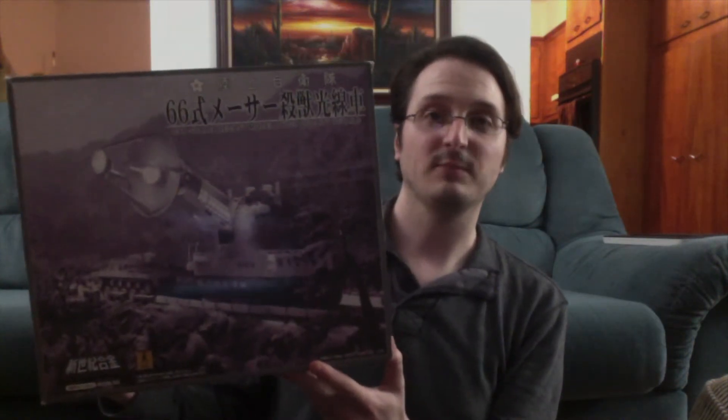The box itself is almost like an X-Plus box — it has a photo of the model on it, and on each side has a little bit more information. I got this on Amazon for about $110 with shipping, and I've been waiting to pull the trigger on this for quite some time. Once it went down in price I jumped on it as quickly as possible. This is based off the Maser Cannon from War of the Gargantuas, and it does make an appearance in a couple of Godzilla films, even though it is from stock footage. So that's the box — nothing crazy, but I just wanted to show it to you.